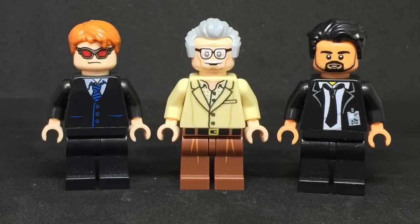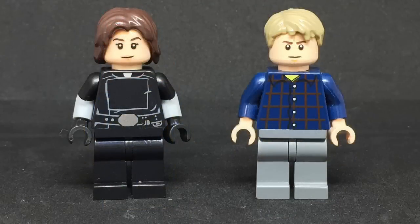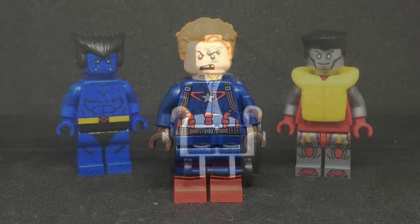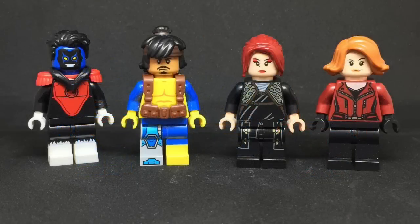Starting off, we have Matt Murdock, Stan Lee, and Louise. Peggy Carter and Hank Pym. Skye slash Daisy Johnson slash Quake, whatever you want to call her, and Leopold Fitz. End of the line Captain America. Beast, and this is a custom printed figure made by Eclipse Graphics. Then we have Professor X and Colossus. Nightcrawler, Forge, Blink, and Jean Grey. And Forge's suspenders are from Brick Warriors.